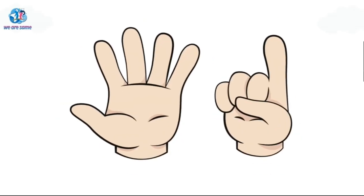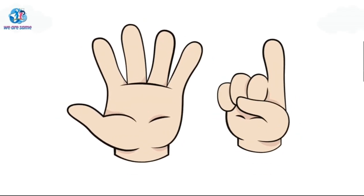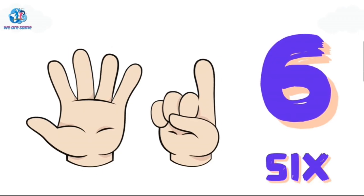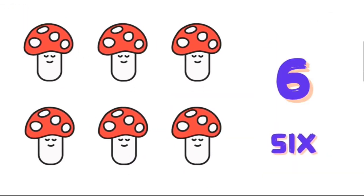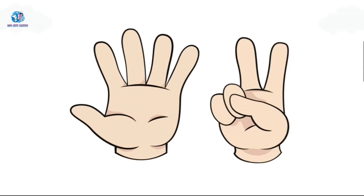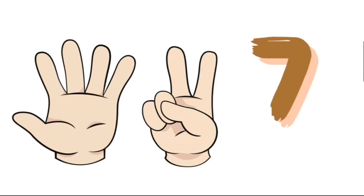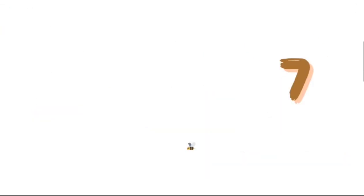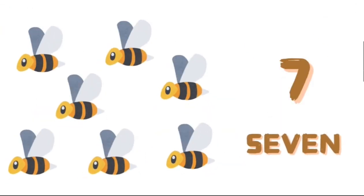Six. S-I-X, six. Seven. S-E-V-E-N, seven.